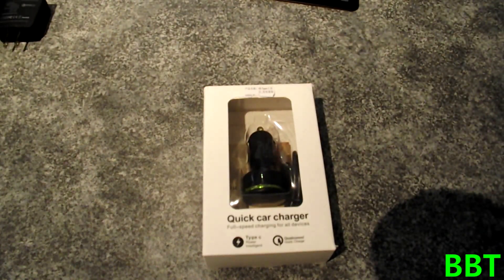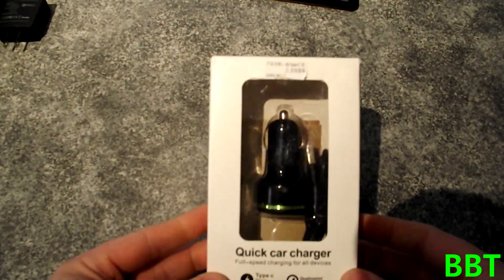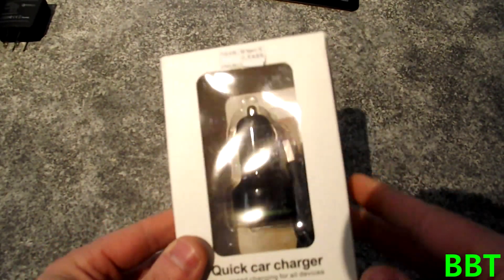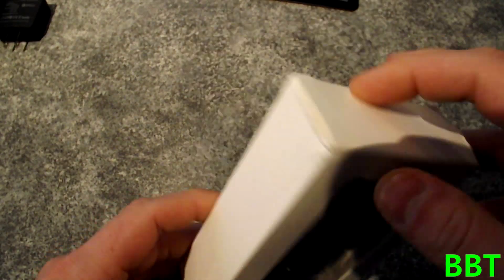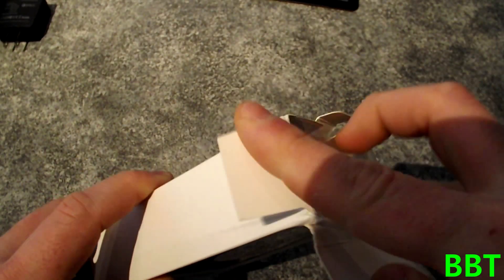There's a quick unboxing video of the IT10 car charger. It's a quick charger. I haven't tried it out yet, so there's another one.